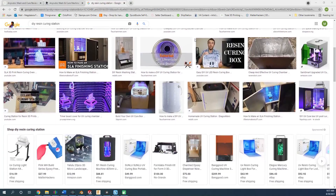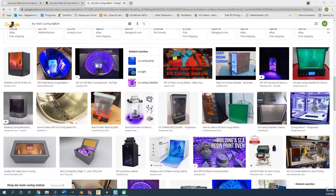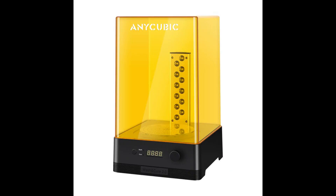Resin printing has become significantly more accessible to hobbyists over the past few years and continues to grow every day. Unlike FDM, the most common type of 3D printing among hobbyists today, resin printing does require a bit more post-processing after the prints are finished, specifically washing and UV curing. While a lot of people have made DIY stations for their washing and curing processes, equipment such as the Anycubic Wash and Cure 2.0 has entered the market to eliminate the extra effort of building something from scratch and to maximize the efficiency of post-processing resin prints.